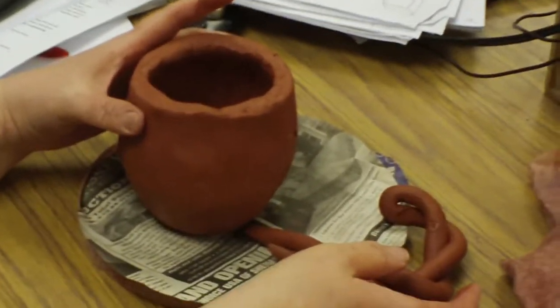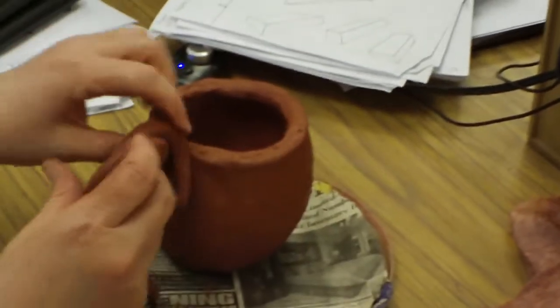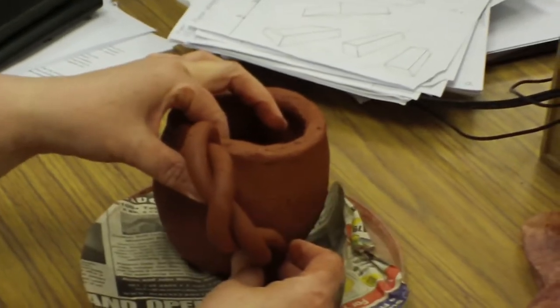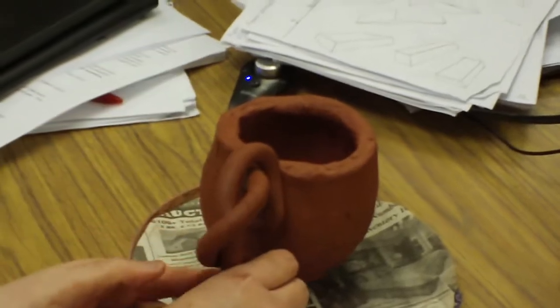Because if you don't, the weight of it will make it fall down. Scoring and slipping is very important. And keeping it straight — you don't want to weld it here and then weld it way over here. You want it straight, right down from each other.